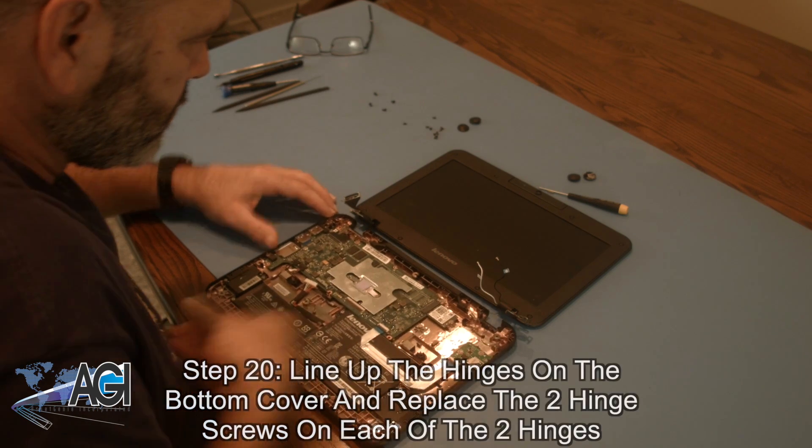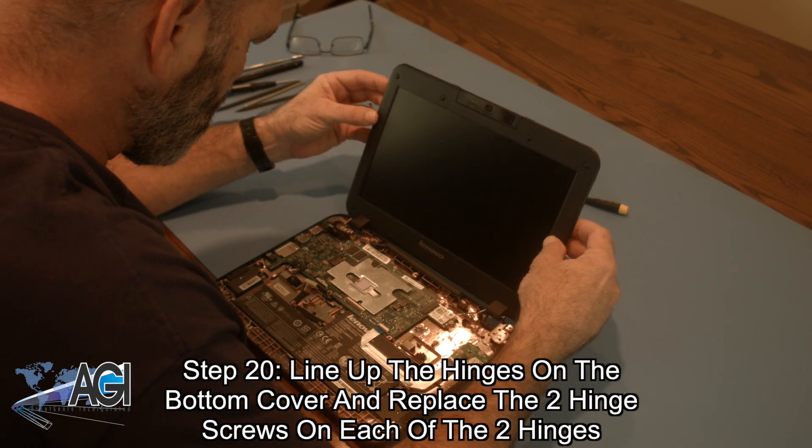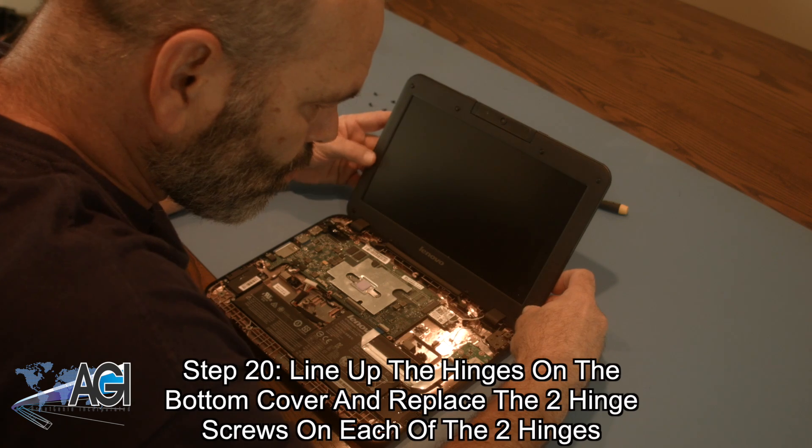Next, you will line up the hinges on the bottom cover and replace the two hinge screws on each of the two hinges.